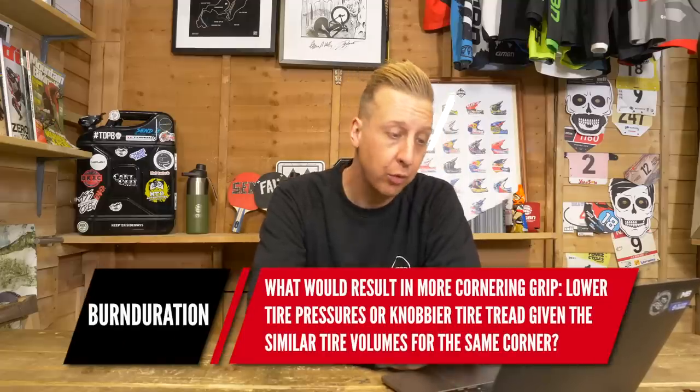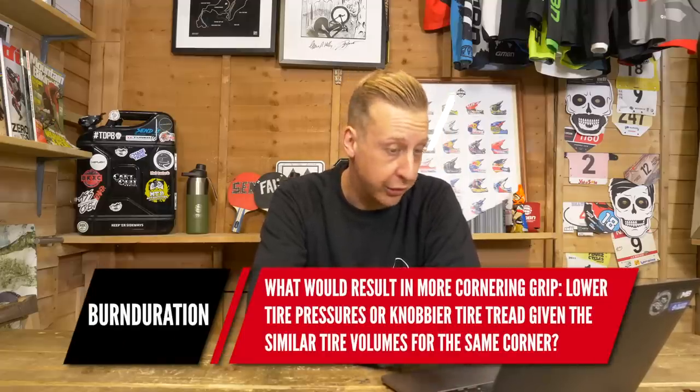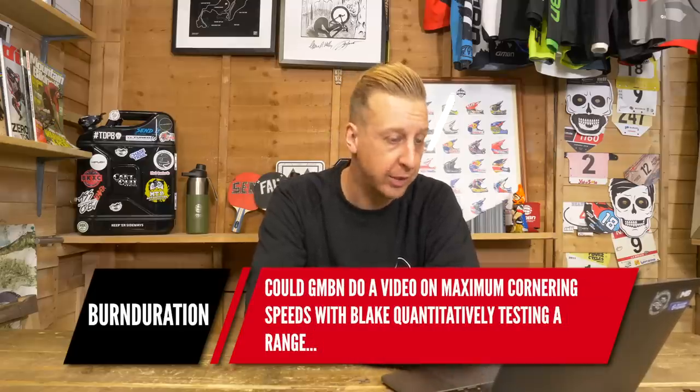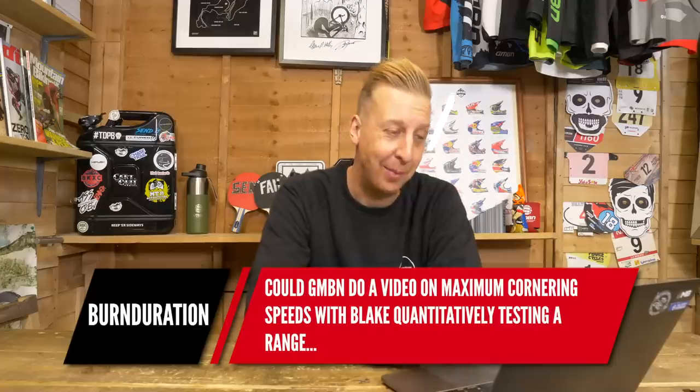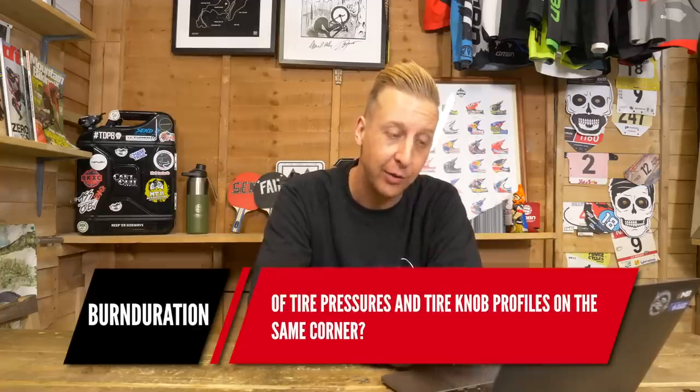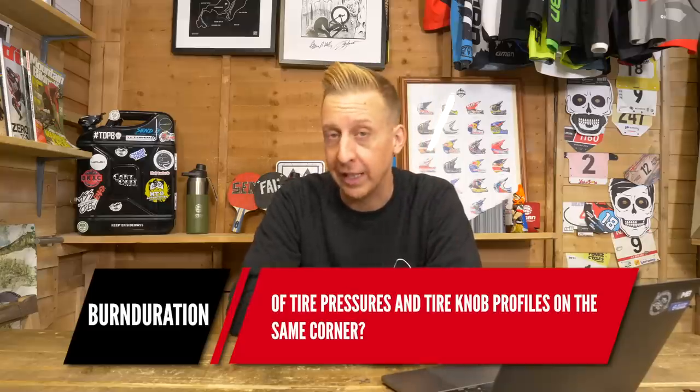Next up is from Burn Duration: what would result in more cornering grip — lower tire pressures or knobbier tire treads, given the same tire volumes for the same corner? They also suggest GMBN do a video on maximum cornering speeds with Blake quantitatively testing a range of tire pressures and tire knob profiles on the same corner. I love the idea. I've actually got a better idea — we've got a stuntman friend who could go a little bit harder and maybe sacrifice himself in the name of entertainment and science. We'll come back to that one.